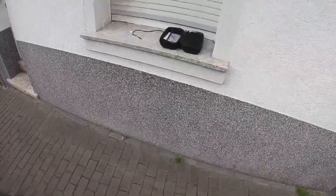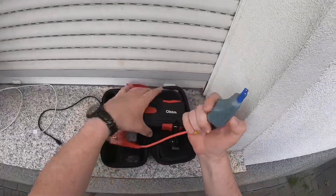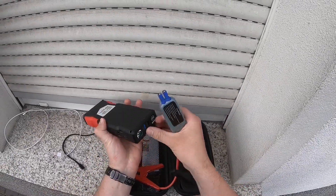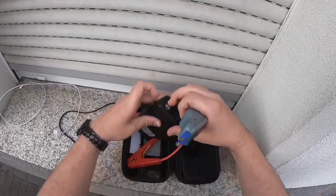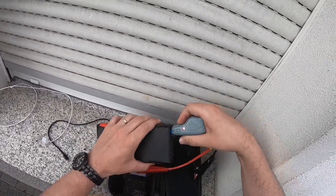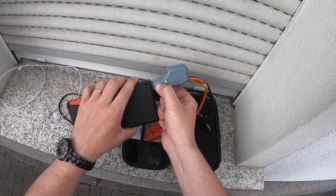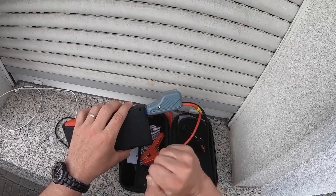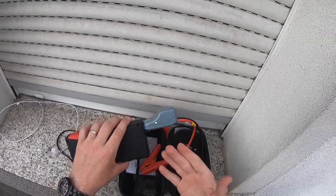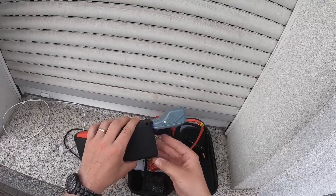Now I'll show you what happens if the engine did not start after two attempts. That means your car battery is deeply discharged with no power left. In that case, press and hold the button on the connector for about two seconds until the LED turns green — that means more power is being sent to your battery.